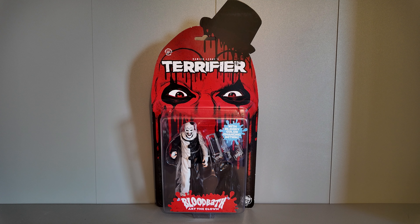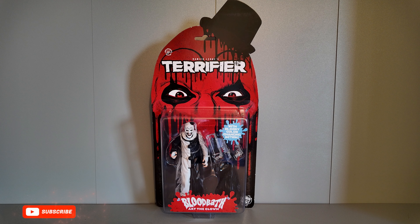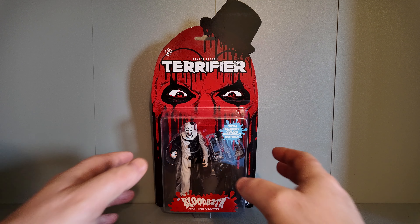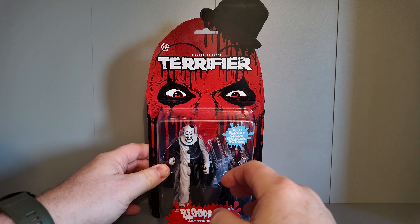This figure is from Trick or Treat Studios — it's Bloodbath Art the Clown from the Terrifier films. This one's quite unique because it's got bloody colour-changing action. I believe you put it in the freezer or spray very cold water onto it and it brings out the blood all over the figure. On the front of the box it says Terrifier — Damien Leone's Terrifier.